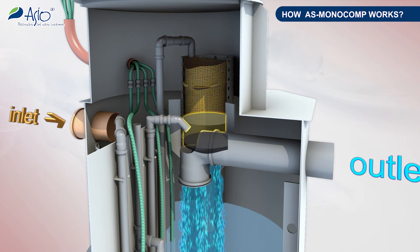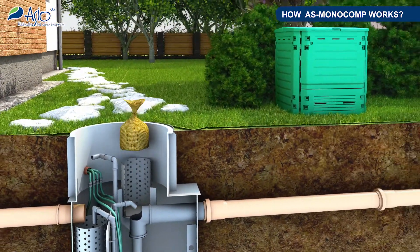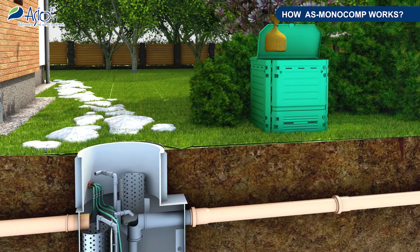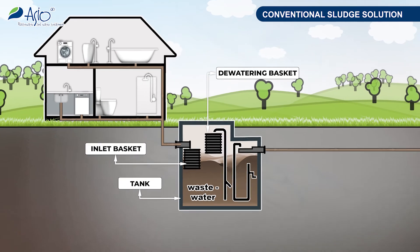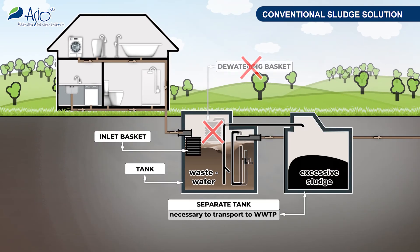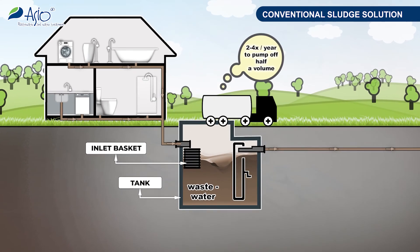The excessive sludge is drawn off to a dewatering basket with filtration fabric in the form of a biologically degradable burlap bag. The bag serves as a dewatering element which further minimizes the quantity of sludge produced. Its filling lasts several months, after which the bag filled with sludge can be composted. The issues with excessive sludge can also be solved in the conventional manner by a separated tank, which must be regularly emptied.